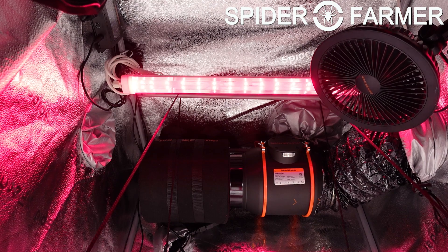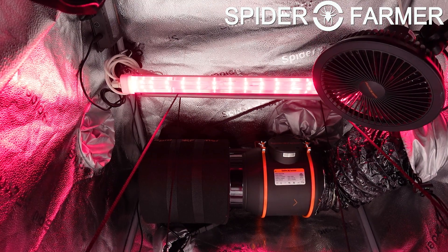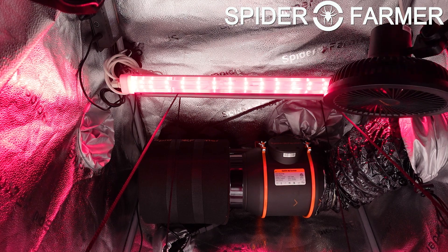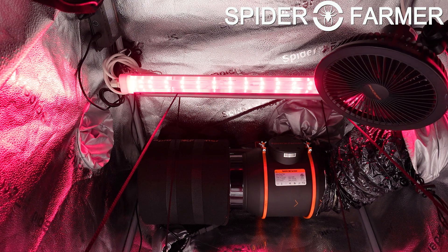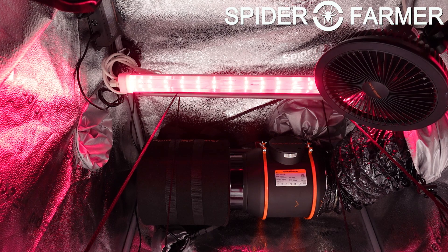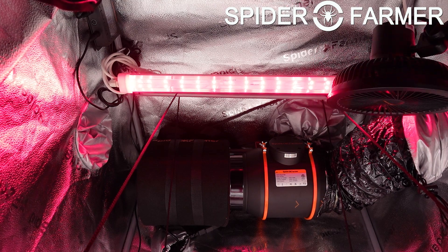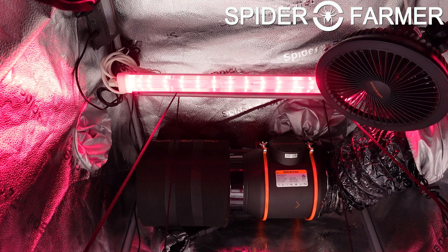As you can see, I only have a single bar in here and I have mounted it at the top of the tent. The thing to remember with IR light is that a little goes a long way — you want to use it for just the right amount with the right spacing so that you do not fry your plants. The way to use supplemental IR light is to turn it on 30 minutes before your main light goes out for the night, but only run it for 10 minutes.